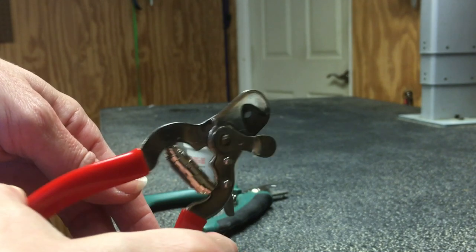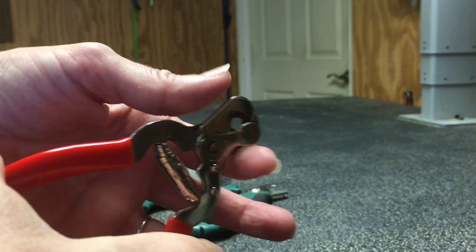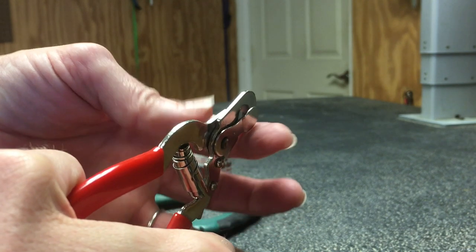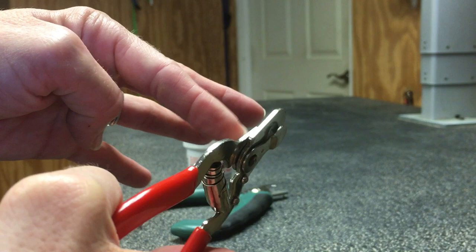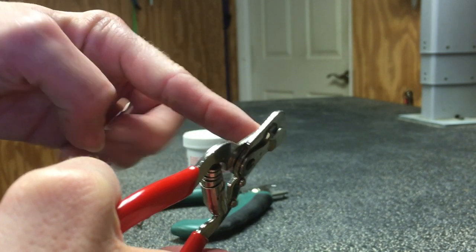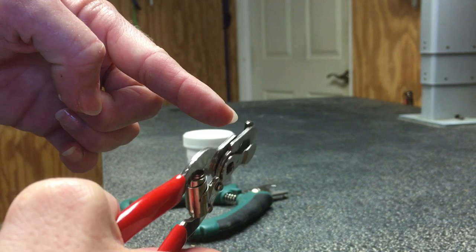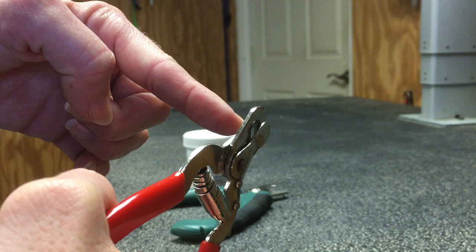These clippers do not make a lot of noise, and dogs tend to tolerate them very well. These are considered a plier-style nail trimmer. They're sharp, they trim very well, they're safe, and they're easy and comfortable in your hand. You can even use them on bigger dogs. If I'm having trouble because I can't quite get the clippers around the dog's nail because it's that big, then I will switch over to something more substantial.